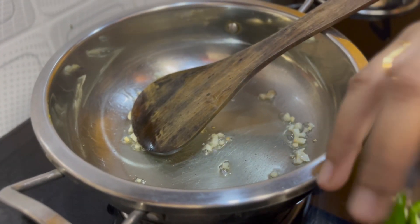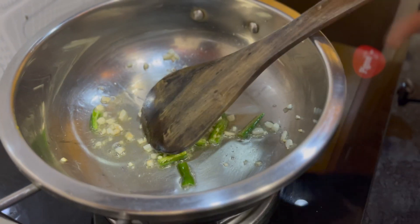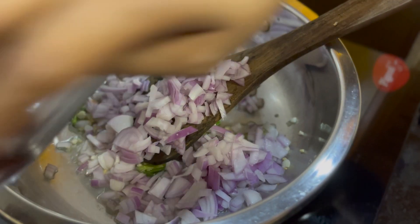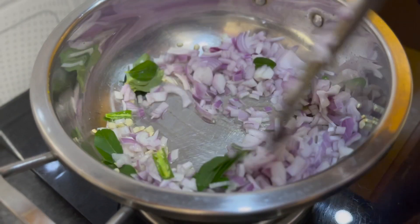We add the green chilies and then add the peas.